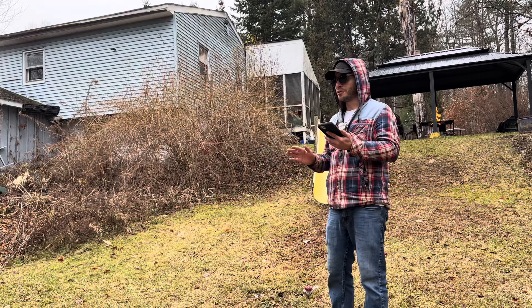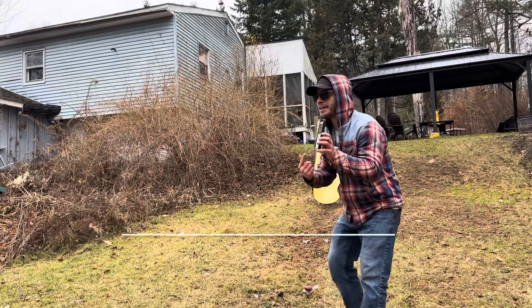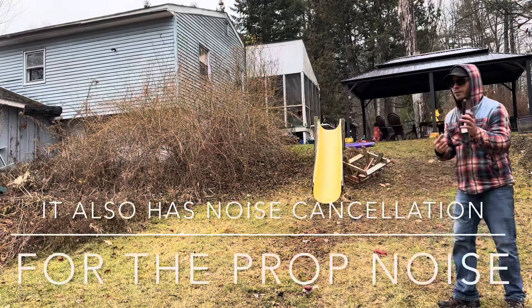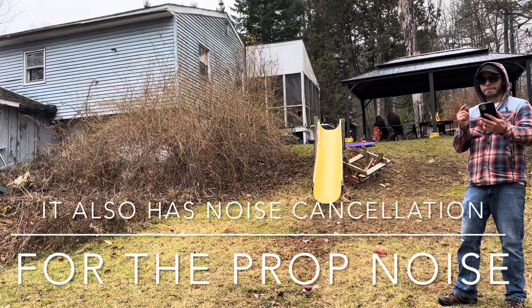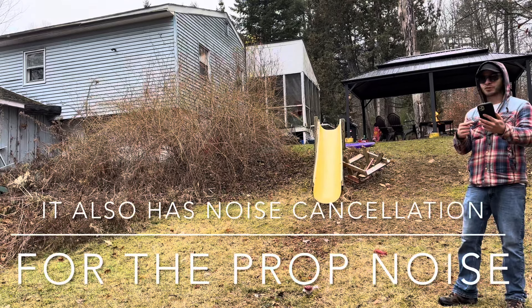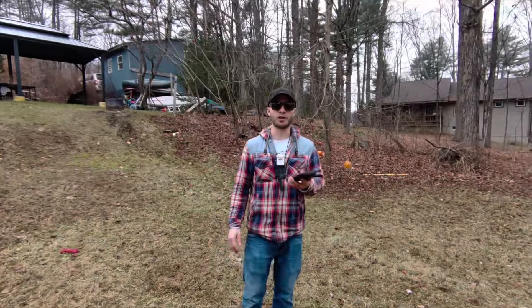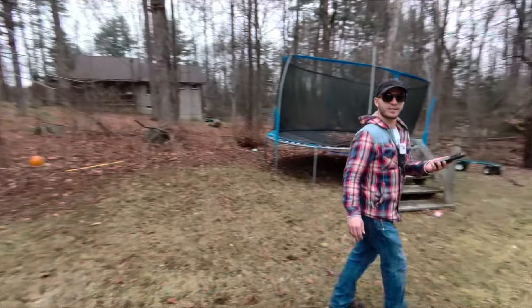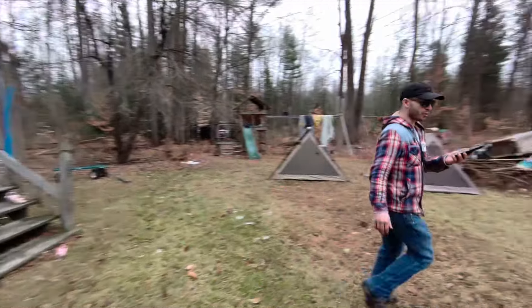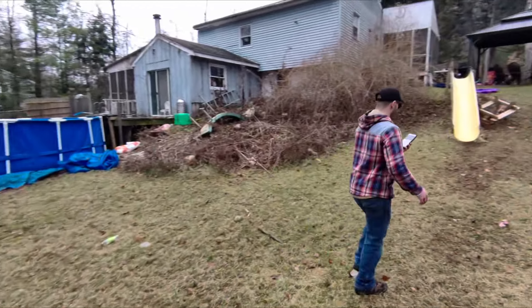So what sets this drone apart from other drones? You can connect it right to your phone and it uses your phone's audio. Most drones don't record audio, but with the app it connects right to your phone and your phone is recording the audio for you. This is what sets this drone apart from other drones.